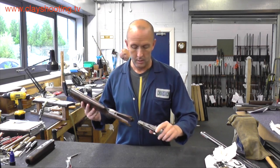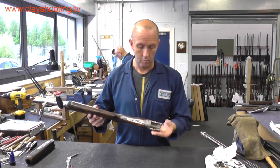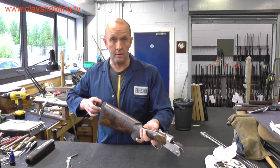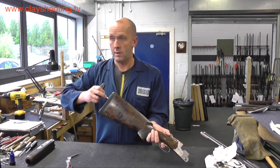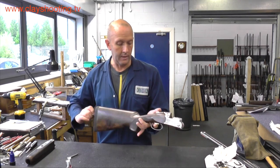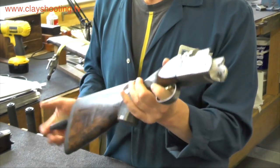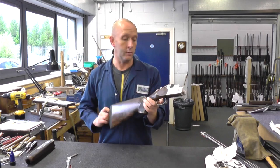Fitting the action back onto the stock is quite a simple process, but one that needs to be done with care for correct location. The stock goes into the action, then you hold the action and stock together — I generally have my finger on the trigger and a finger on the safety catch. Relocate the stock bolt and key, then do up the stock bolt. Before tightening, check that the head of the stock and action is fitted correctly to reduce the risk of any breaking of the stock. Tighten the stock bolt hand tight, then give it a little tweak to make sure.